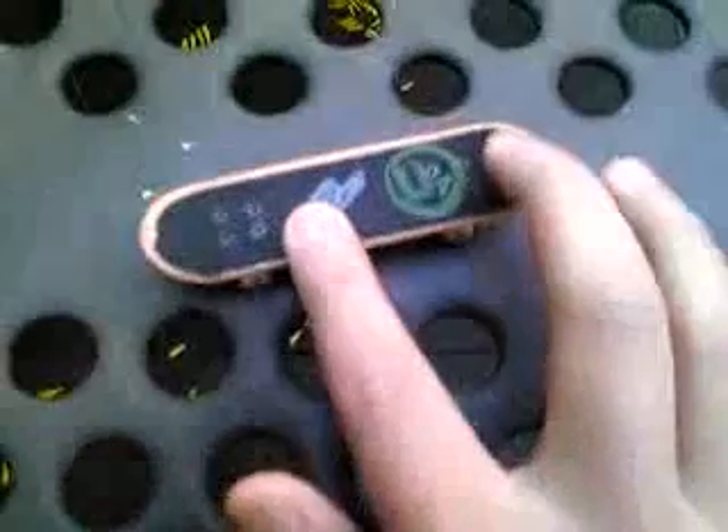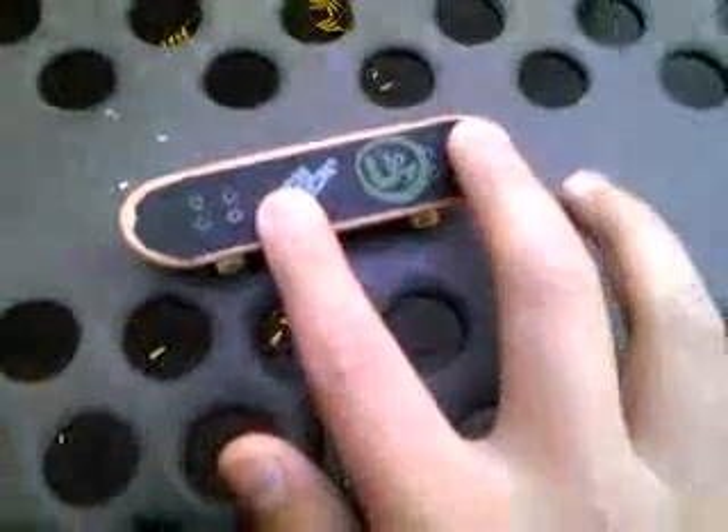This is how you hold a tech deck when doing an ollie. You put your finger right here, and your other finger like this. You know, you pop forward. But what you have to do is — your hands are spread out like that when you're playing — right when you're about to pop, put your finger right here and pop like that.